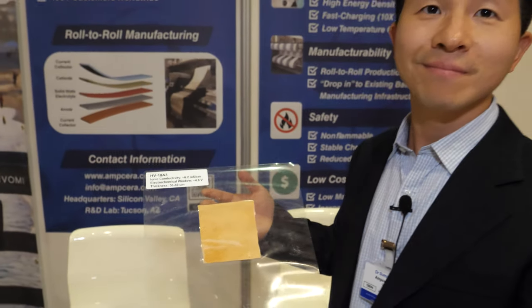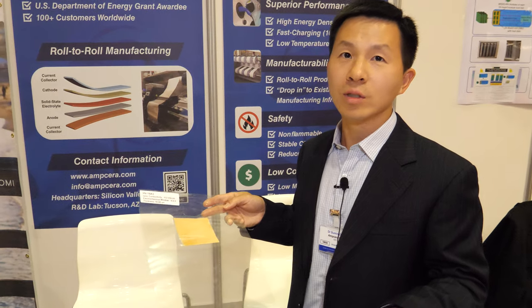It actually helps to reduce the manufacturing cost by 50%, while at the same time improving the energy density by 100%. So that means electric vehicles like Tesla cars can drive double the range — and lower the cost. Smaller size too? Absolutely.